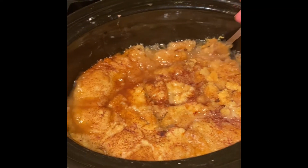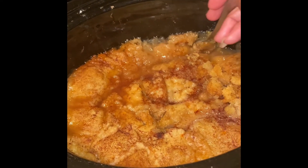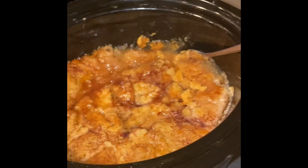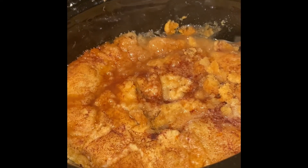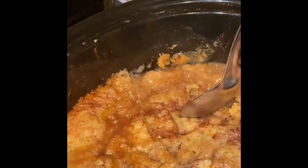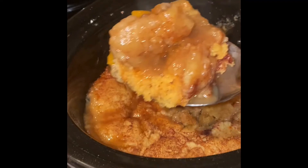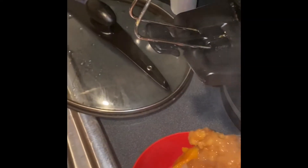Okay, here's my crockpot peach cobbler. I stuck a fork in it because I swear I was about to take a bite, but I'm not going to do that. So I'm going to put some in a bowl for you guys — just a little bit, just so you can see what it looks like in a bowl.